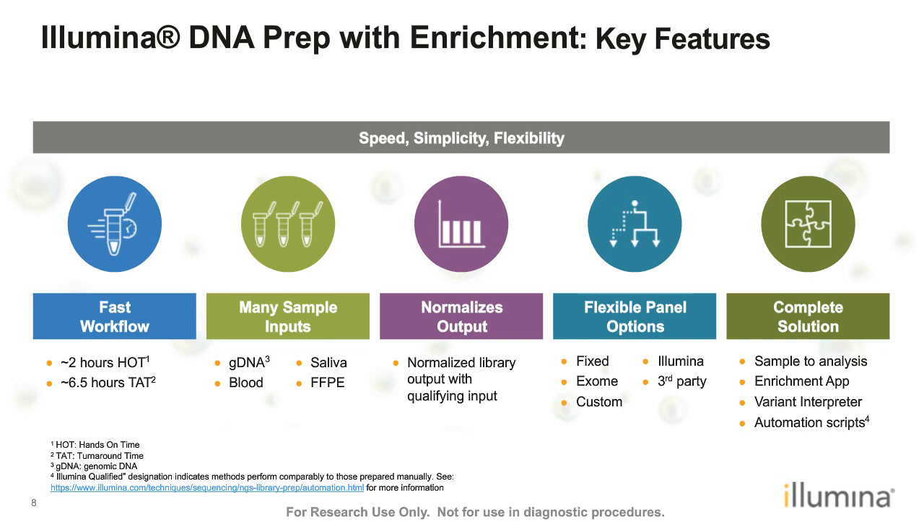Being panel-agnostic means the workflow works with Illumina fixed panels and Illumina custom panels, and can also work with third-party probe panels for hybridization as long as they fulfill certain technical requirements. Illumina DNA Prep with Enrichment offers a complete solution from sample to analysis, with options for aligning sequencing data to a reference, calling variants, and using Variant Interpreter to annotate and report variants. The reagents are also automation-friendly, with Illumina-qualified automation scripts available through automation partners.